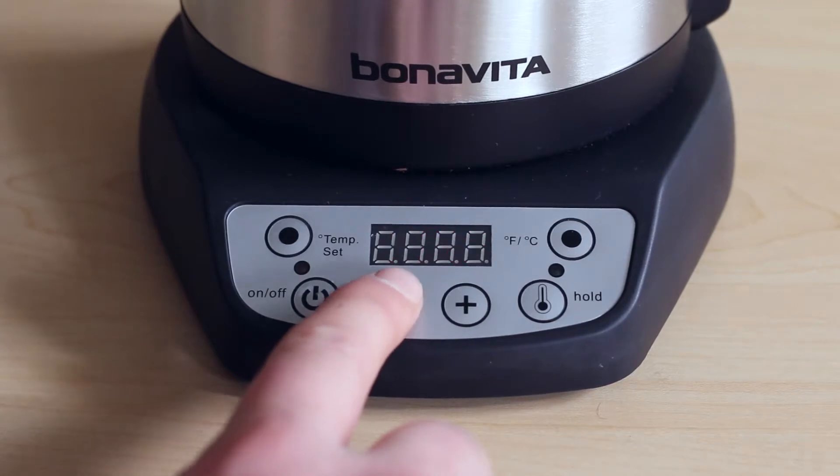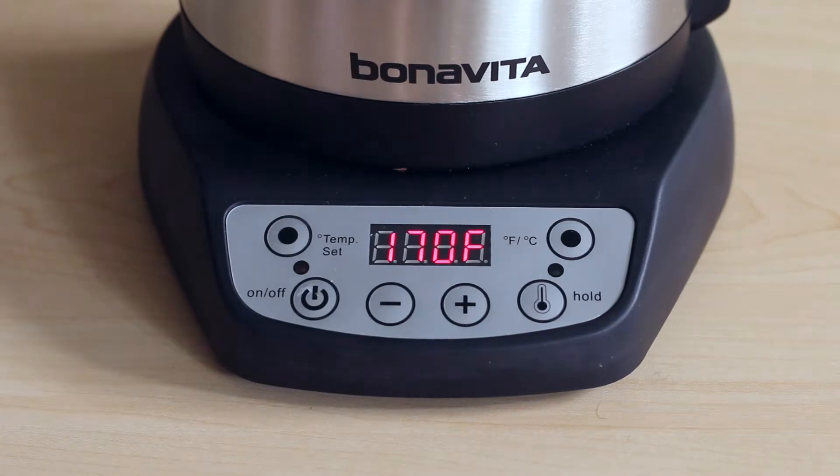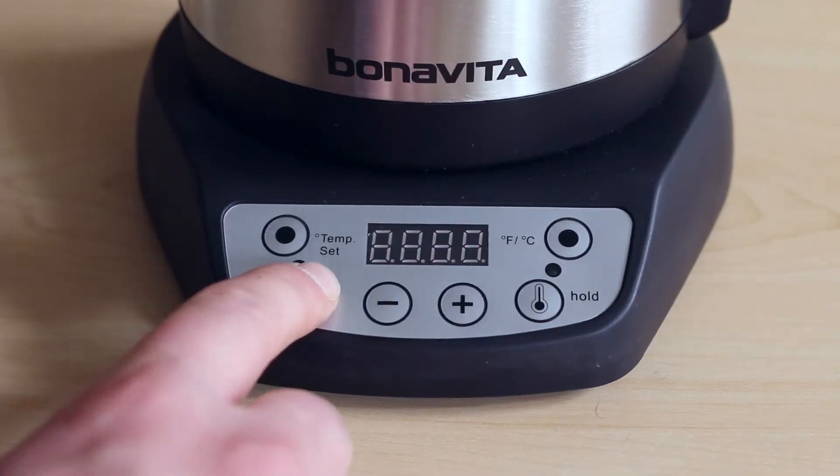The kettle will begin to heat, and the display will show the current water temperature as it rises. If you'd like to stop the heating process at any point, just press the power button.